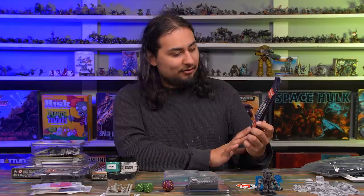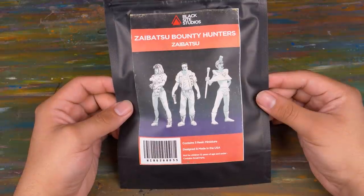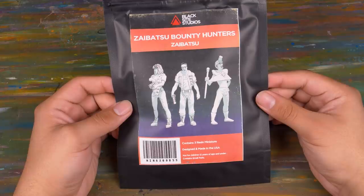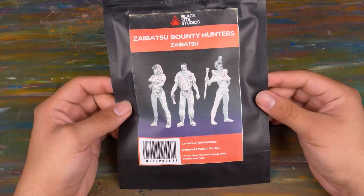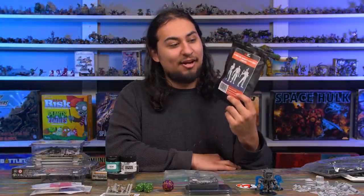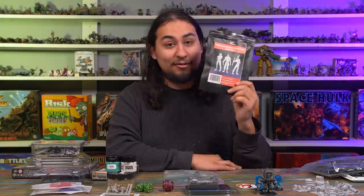Speaking of impulse buys, Black Sight Studios was selling a bunch of their miniatures and I bought these Zaibatsu Bounty Hunters. If you can't tell, it is very clearly our heroes from the movie The Fifth Element, and I love that movie so much. These are super small 35-millimeter scale miniatures and I can't wait to paint them up. I can't decide if I'm going to put them on regular 25-millimeter bases as game pieces or build a little diorama. I'm leaning towards diorama — this is one of those things I'm going to cherish and take a very long time to get around to painting, but I think it'll be really fun.